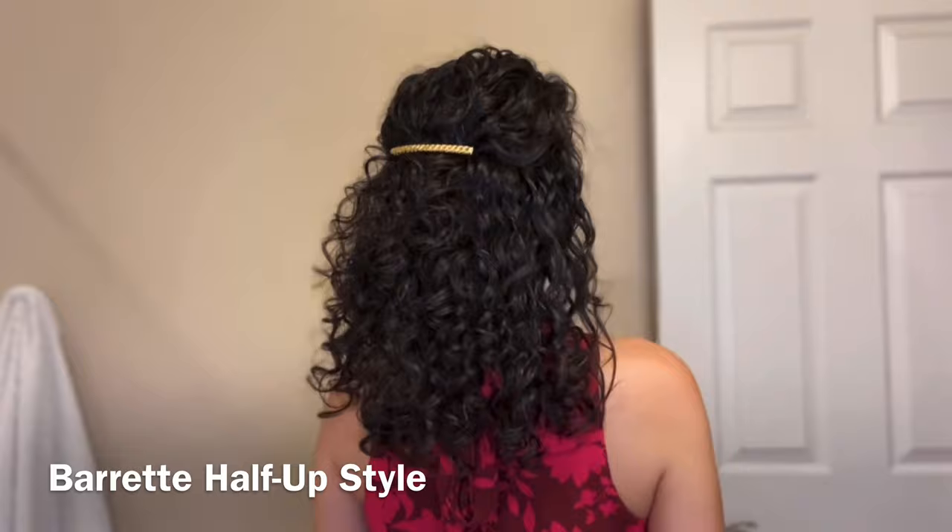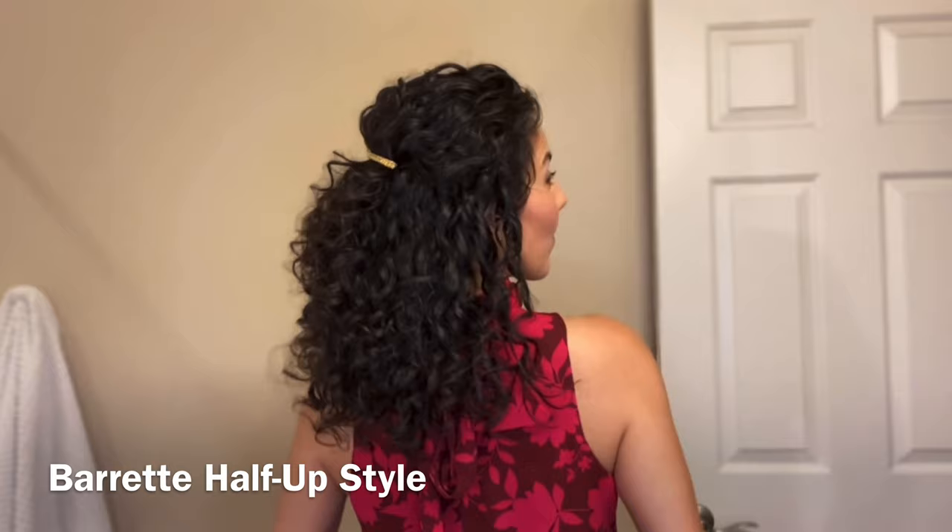Yet you don't have any bangs in front of your face. The second way is an actual half-up hairstyle with the barrette. If you're not a fan of bobby pins, a barrette is a super simple option, and I'll link all the details of these hair accessories below. The trick with the barrette is to find the placement that works for your head shape and your hair.